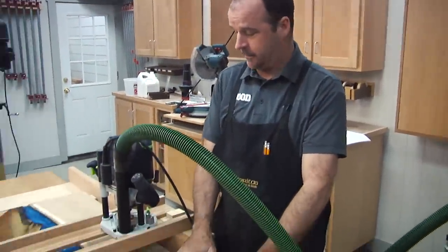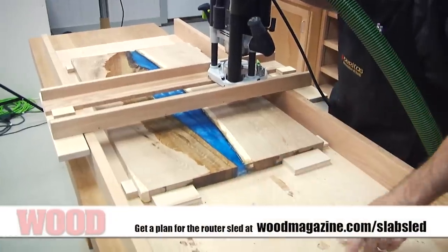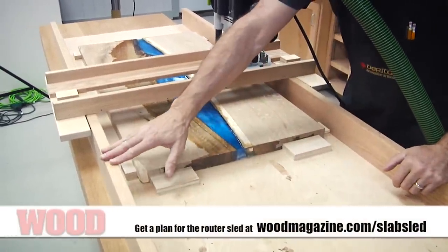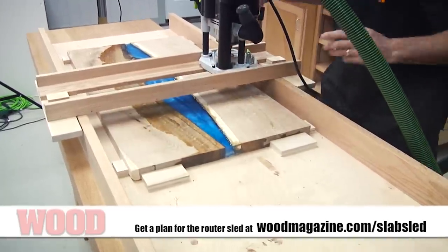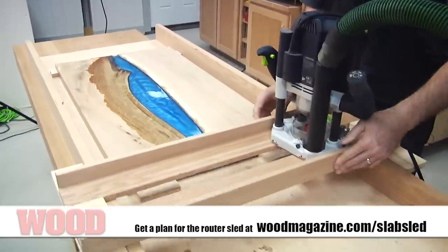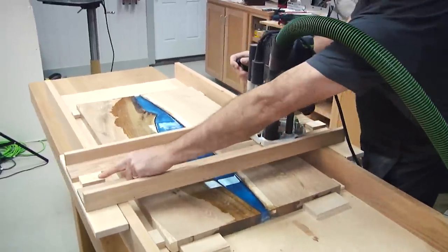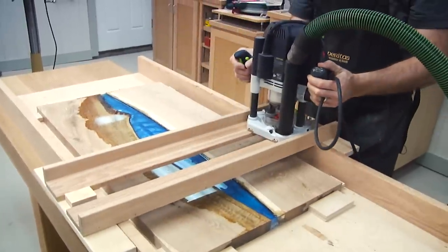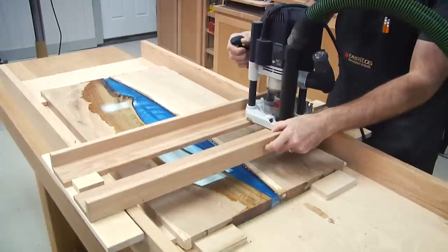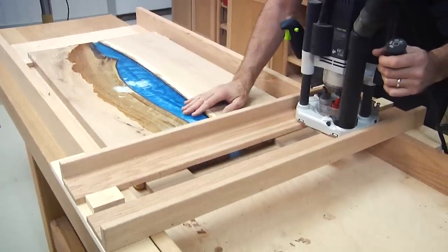I've got my slab secured inside my router sled — this is how I flatten slabs. It's pretty simple: two rails and a piece of plywood below. The key is that the rails stay parallel and level across the top. I have a carriage that my router rides in, rolling along those rails. I've set stops on either end so I won't rout into the carriage. I'm going to take very small bites — about an eighth of an inch to remove total, so I'll drop down about a sixteenth at a time and work back and forth down the slab.